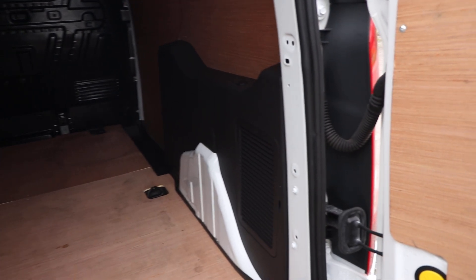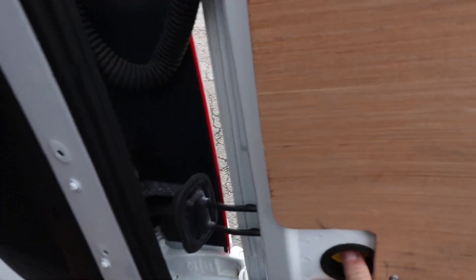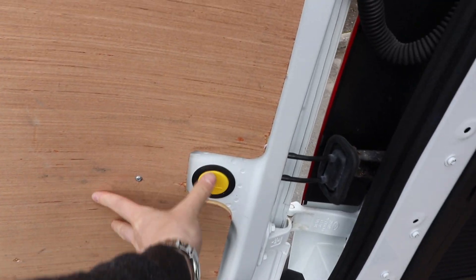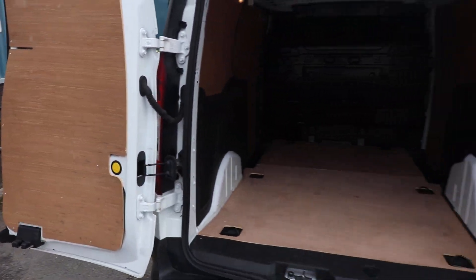If we open up the rear barn doors, we can start to have a look at the condition inside the back of the van. When you open up the rear doors, you'll see a little yellow button just here. When you push that yellow button, that allows you to open the door right out to its 180-degree position. You can do exactly the same with the other door as well — same yellow button on the other side — push that and the door opens up to 180 degrees.